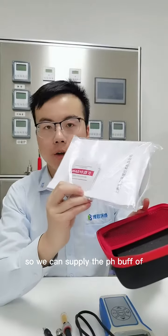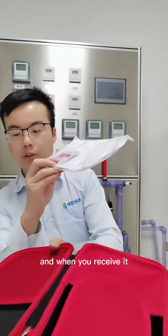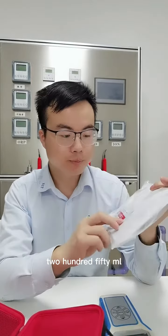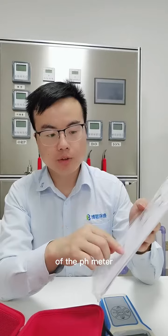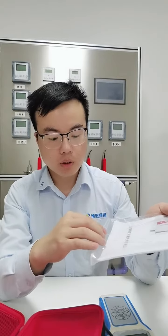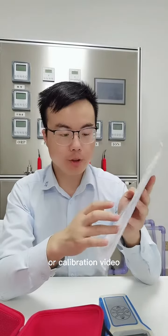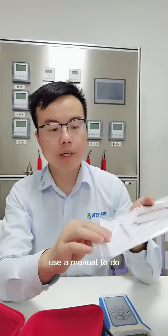We can supply you the pH buffer in powder form. When you receive it, you need to do calibration — just dissolve it in 250 ml of water. Also included is the user manual for the pH meter. In addition to the user manual, we supply an operation and calibration video so you can refer to it for any operations of the pH meter.